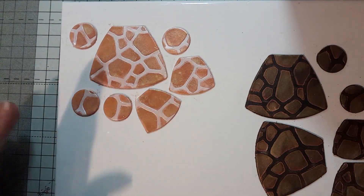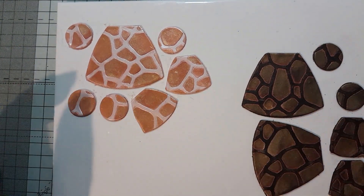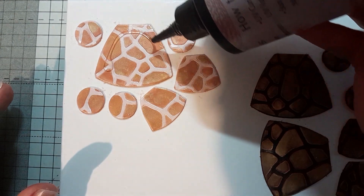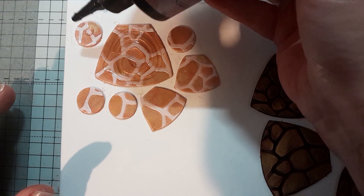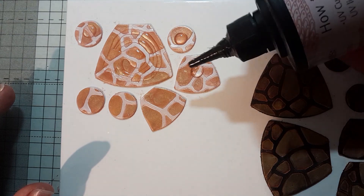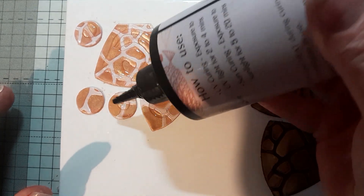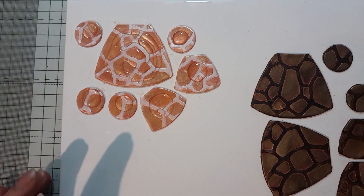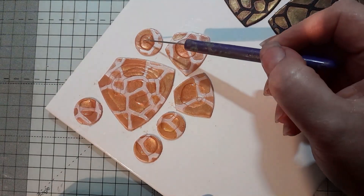So all mixed up nice and together. I will just do the minimal amount that I think the piece needs to just get it covered, and this is to avoid spills. Then I will take some kind of pointy tool and just drag out the resin to the edge.